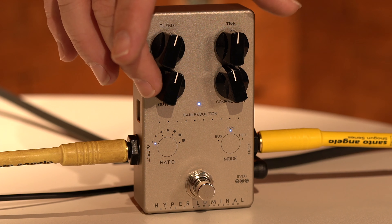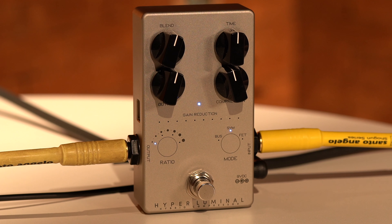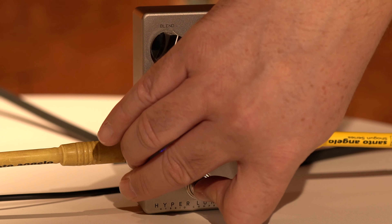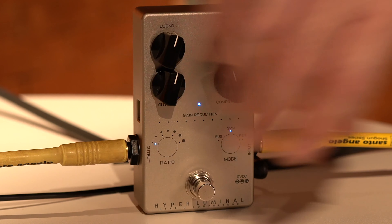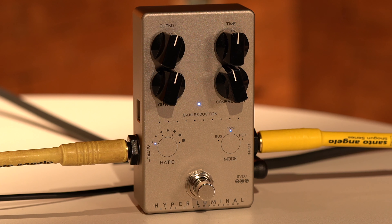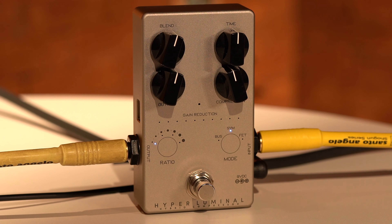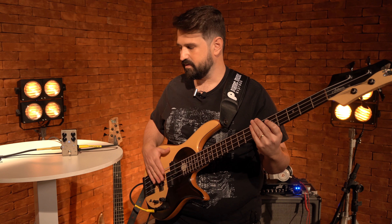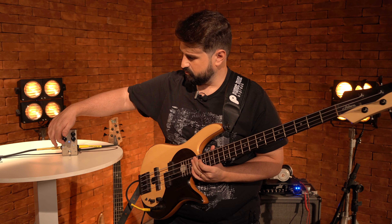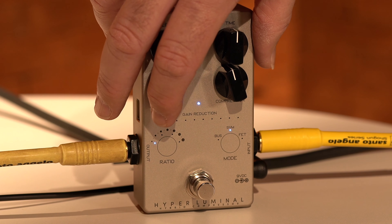I will have here the output, which is simply the volume on the side. I can control and regulate it — for example, the sound of my bass bypassed — and I balance the sound well so that there's no difference from one to the other. Wonderful!